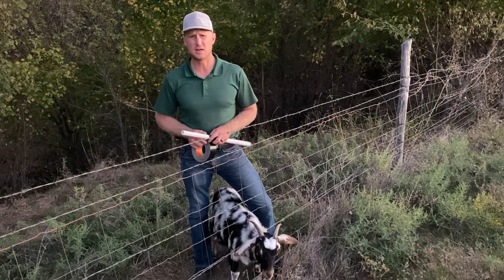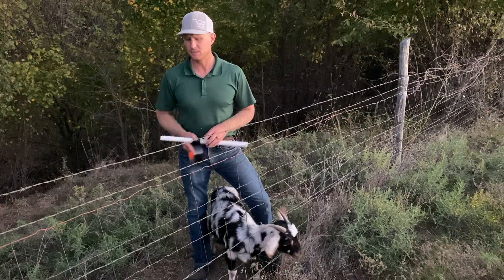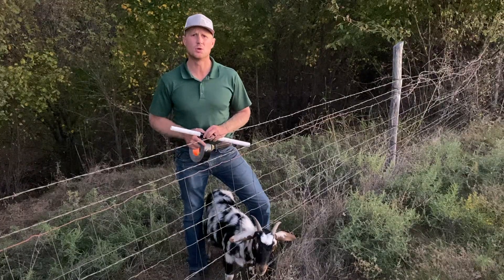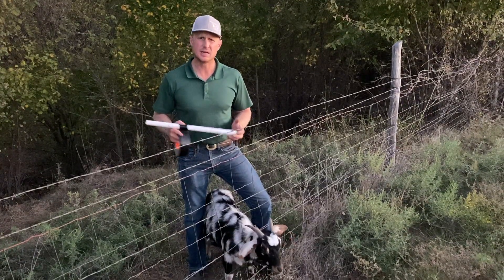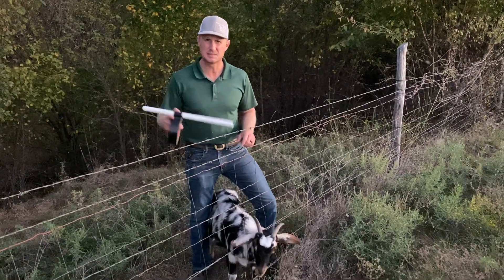That's just a little tip I've gathered up doing this the last few years. It'd be much better if the fences were ideal, but we don't live in an ideal world. Anyhow, I just wanted to throw that out there for you guys — please like and subscribe, and I look forward to making the next one. Thanks, bye.